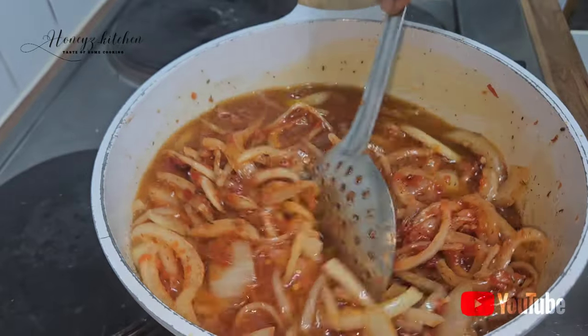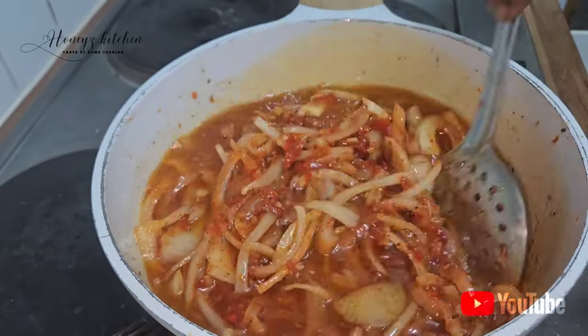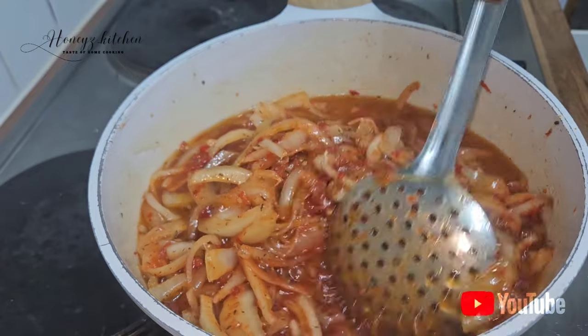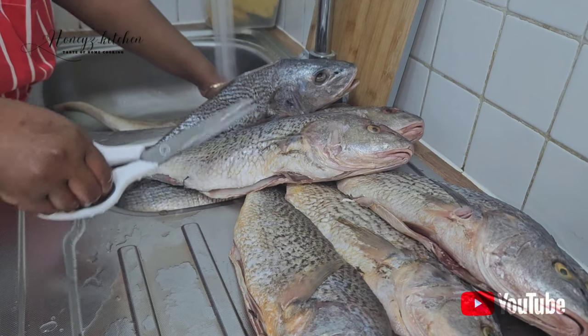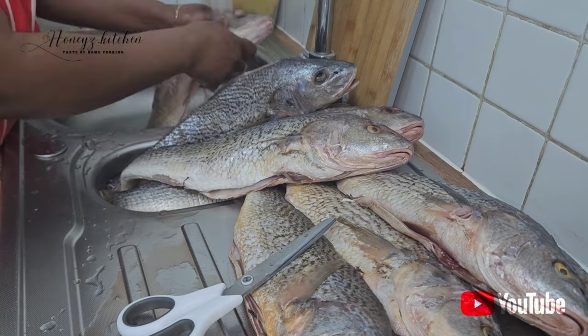I have different ways of making my grilled fish, but in this case I just discovered this new idea and that is why I've come to share it with you guys.